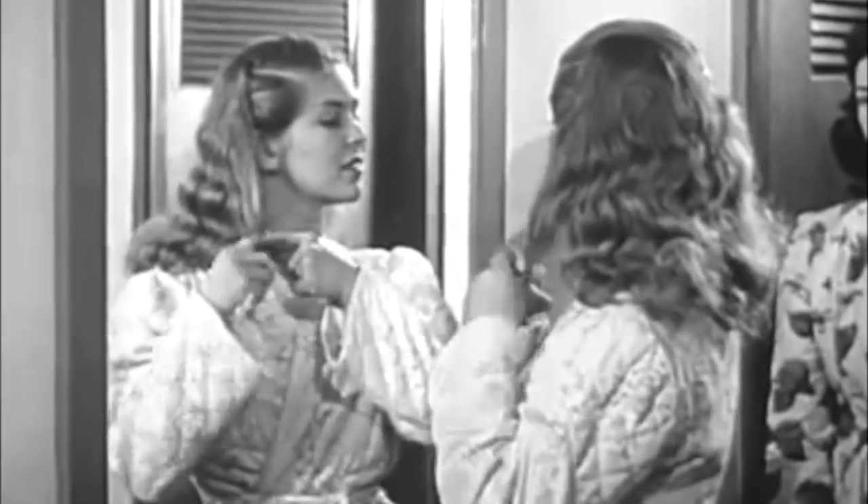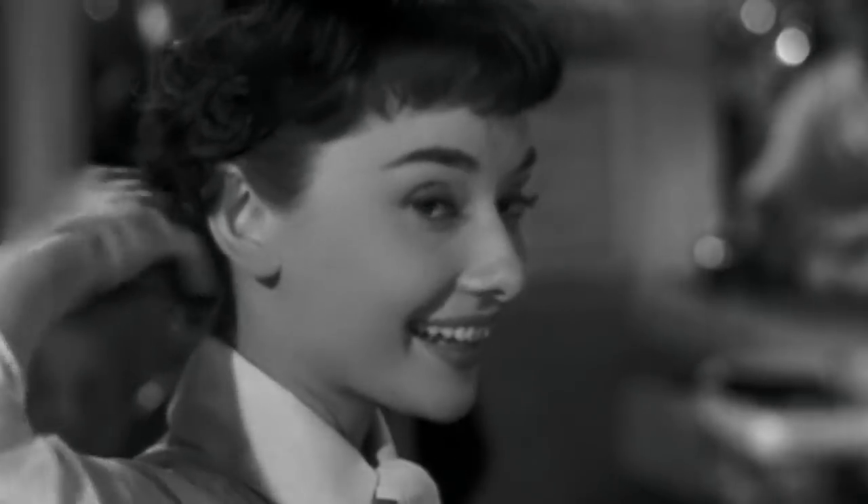When it comes to any vintage hairstyle, curling is almost always the first step you have to take. Today I will be showing you the two easiest and healthiest methods of curling your hair the vintage way.